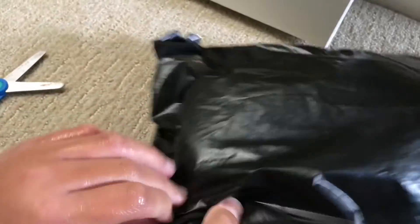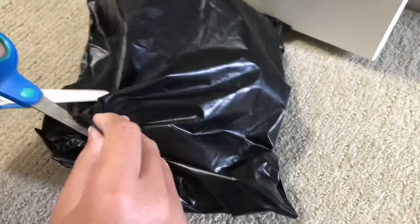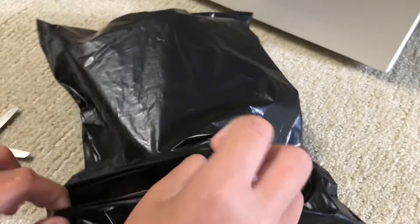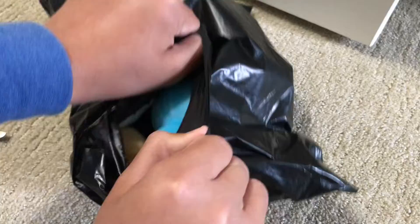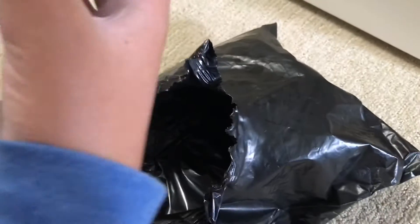So guys, today we got the Bugman plush. Wait, it's real - from Mercari. I hope it's real. Wait, this is real then. I see something in there. Bugman? Is that you? It is real. We got it. Yes, let's go.